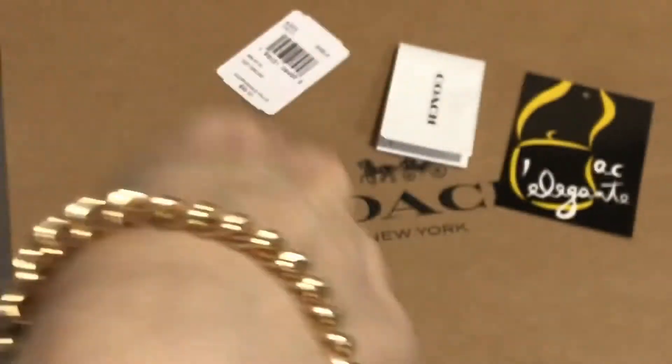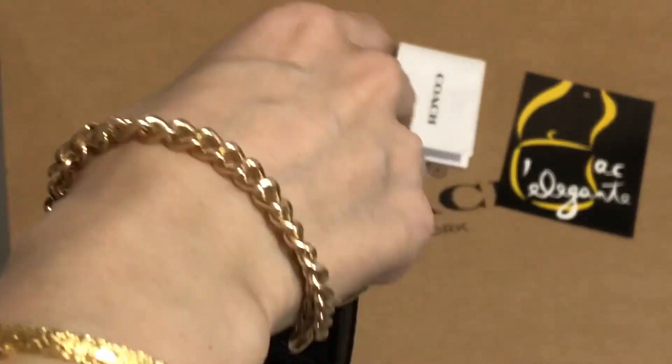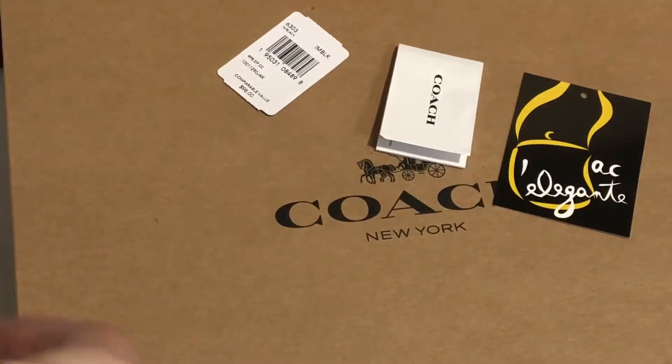There's this chain wristlet, and it's in gold.